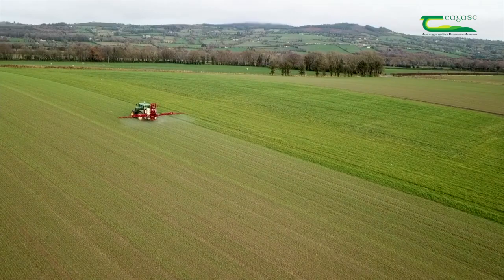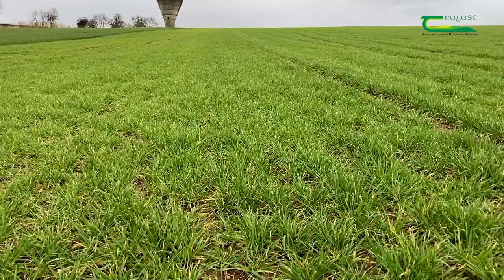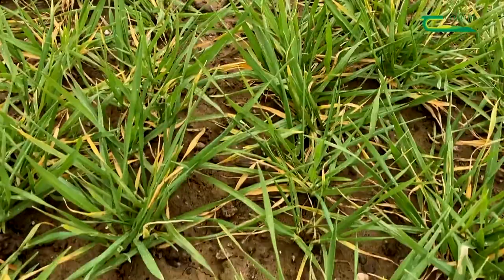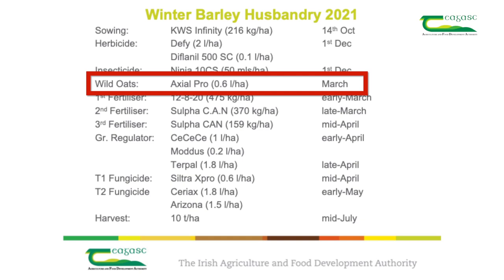We applied a mixture of two herbicides to control annual weeds like ground elder, cleavers, red dead nettle, and chickweed, and grass weeds like annual meadow grass. As you can see, these sprays were very effective at killing the weeds and the crop can now grow without competition from weeds.